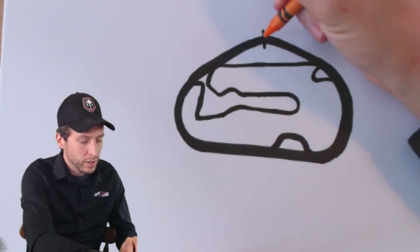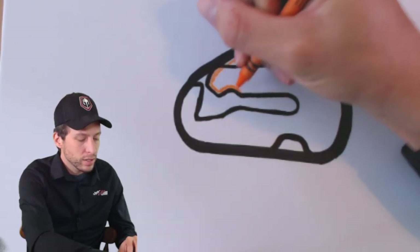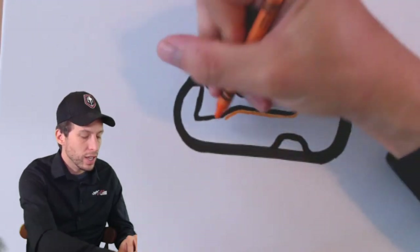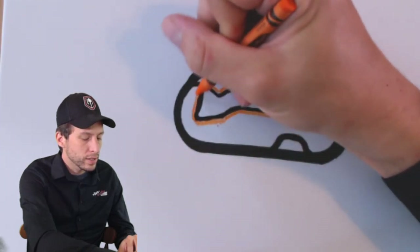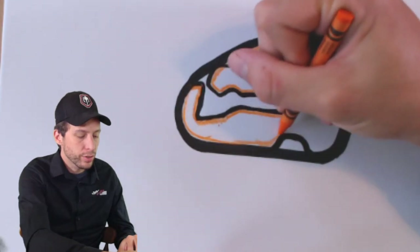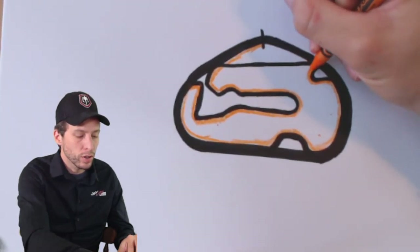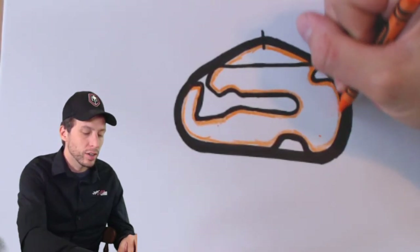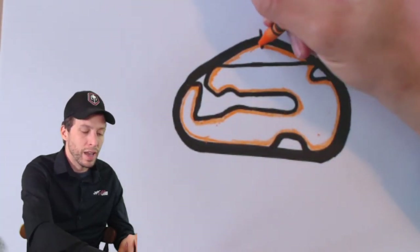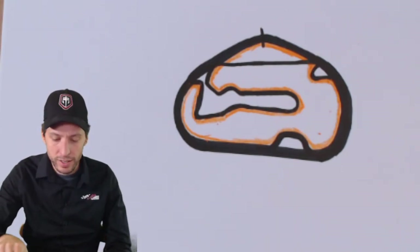Now I'm going to outline this track in orange so you can see the course they're going to take — they don't use all the track but most of it. They start here, take a sharp left — big braking point — through the S's, down here in the carousel going really fast, a little kink, up to a 90-degree right, then a sharp left that's almost a U-turn, back onto the banking, down the back stretch through the bus stop, through the new chicane off turn four, and then back to complete a lap at the Daytona road course.